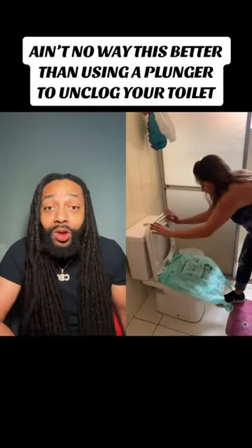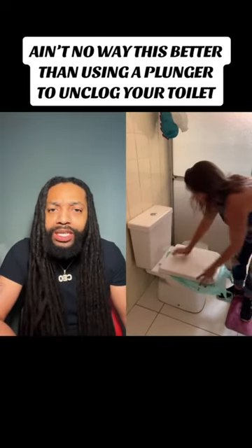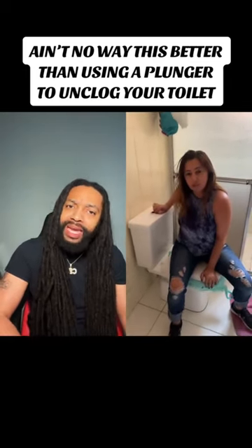This is supposed to unclog the toilet. I'm thinking to myself, this must be better and faster than using the plunger — but why not just use the plunger? I just want to know where the doodoo is going. Like, how is it unclogging itself? Does it hit the top and drop back down?